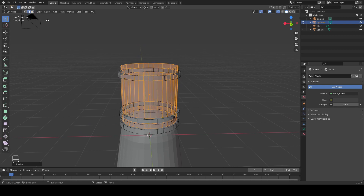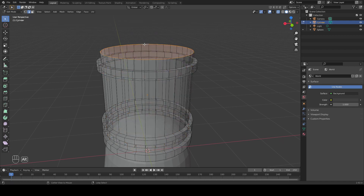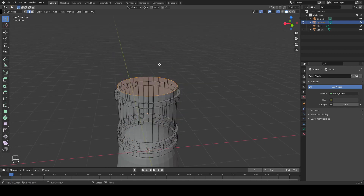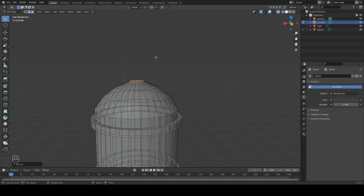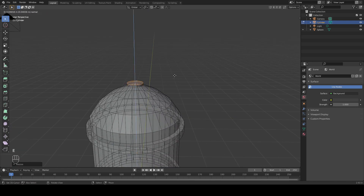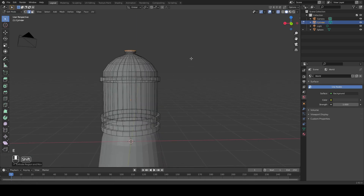Perfect. Now let's go back to Edge Select Mode. We're going to Alt-Right-Click this top edge here and only select that. And we're going to create a sloped roof. Let's Extrude this upward by a little bit, scale it inward. We're just going to repeat this a couple more times. To finish up our base, we're going to Extrude this upward by just a little bit, hit E to Extrude once more but release it this time, scale this edge out, extrude it upward once more. And that is our base.